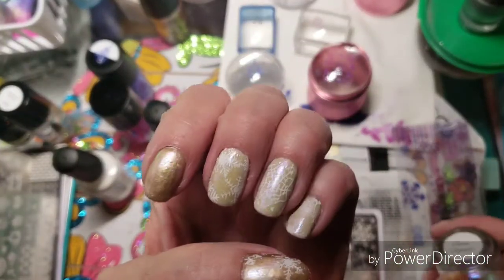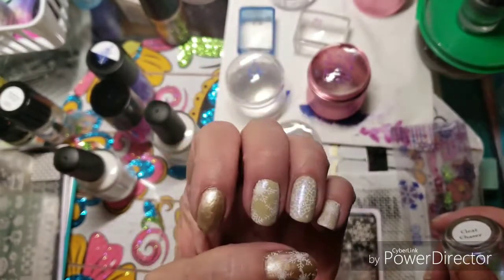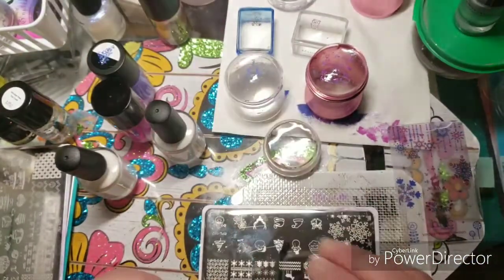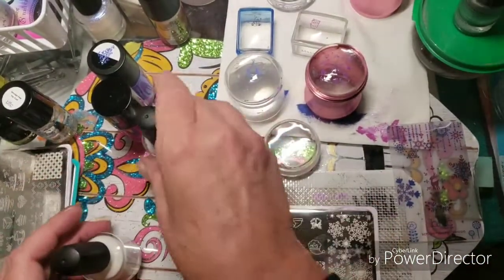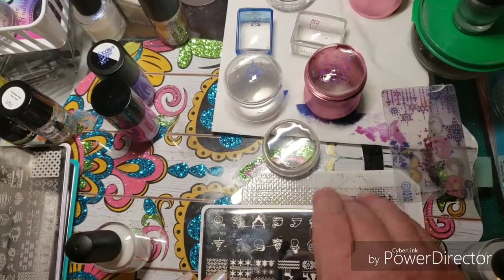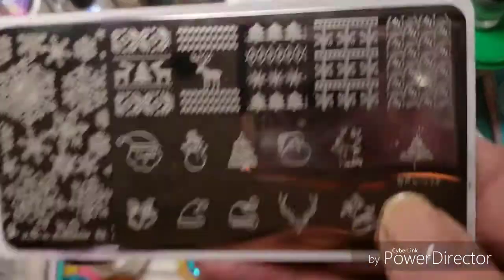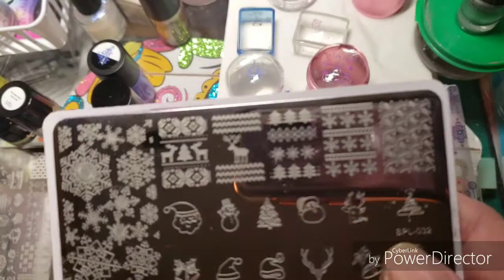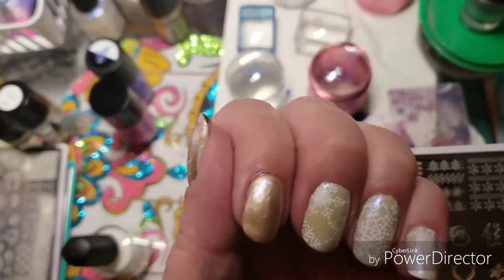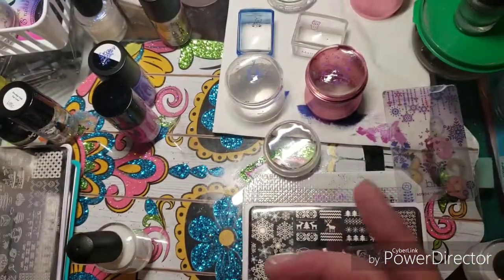It just gives them a really pretty sparkly finish — a little sparkle behind the scenes. So what I'll be using is this plate BPL-032. I'm using the snowflakes on this side just as a subtle background to the coffees or teas or whatever.